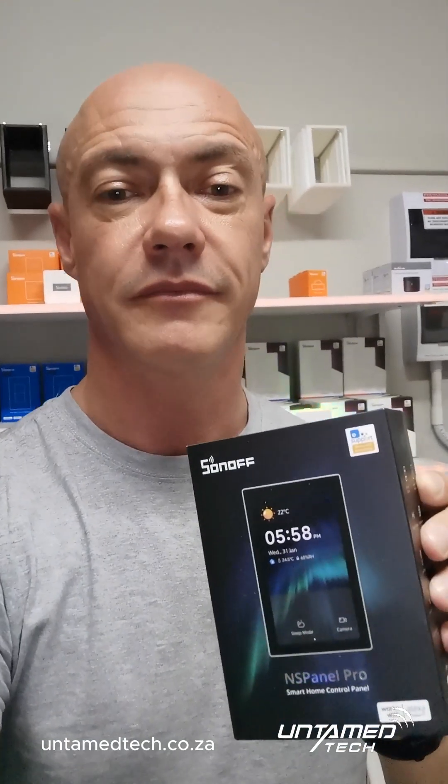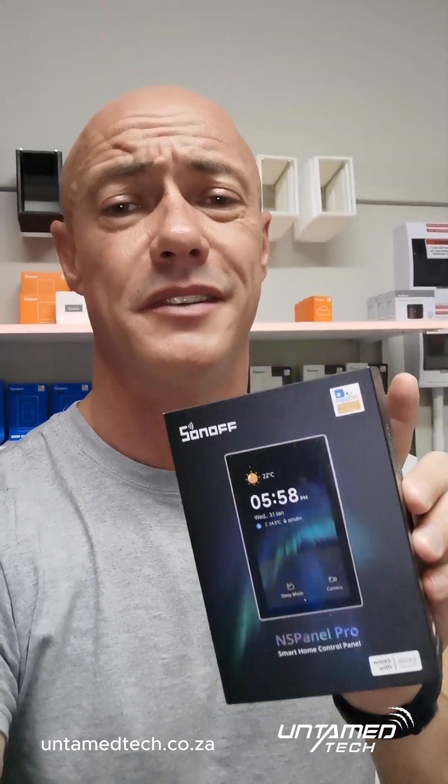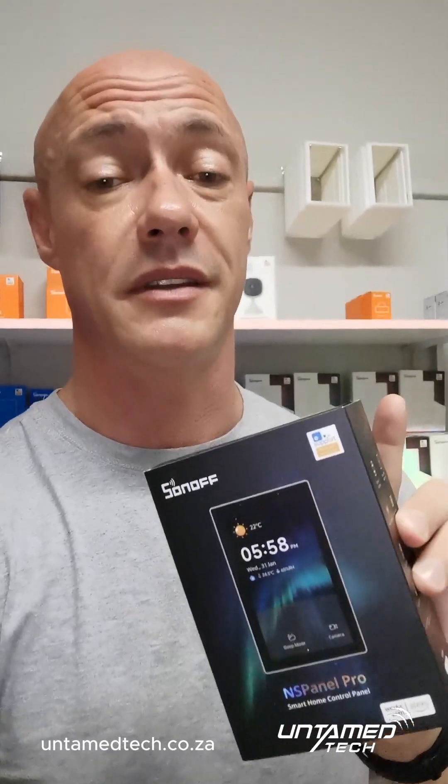Hi everyone, Vanant here from Untamed Tech. Quick one — the new NSPanel Pro from Sonoff has been released. It's the 120 edition that will fit onto South African light switches. 4.7 inch screen, beautiful display on these things.